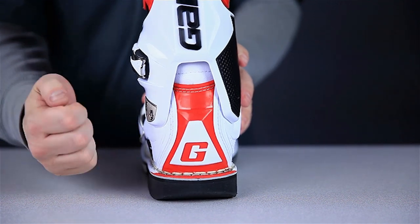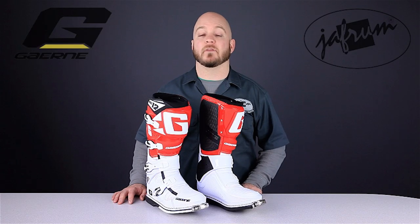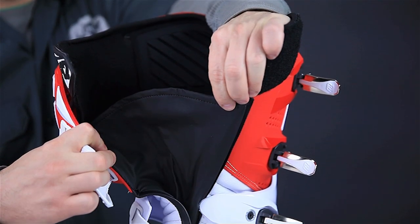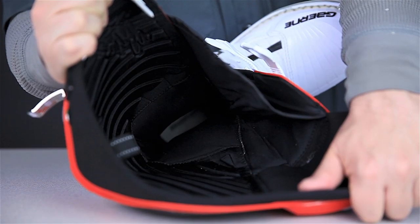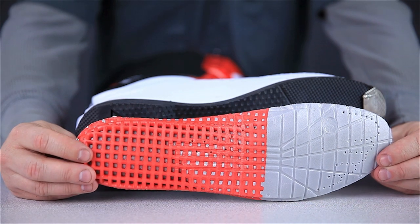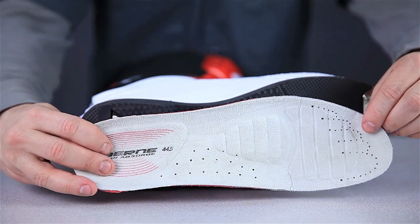The heel cup has also been updated to absorb more shock. Comfort can also be found throughout the interior of the boot. The SG12s have a new gaiter made of Akronos, a waterproof yet breathable material designed to keep the mud out. Gaerne's memory cell foam cushions your foot and helps with moisture control, and the insole is removable and replaceable, featuring a new energy absorbing design on the underside. It's also perforated to help circulate air around the boot.